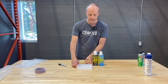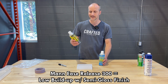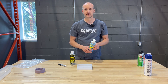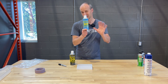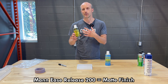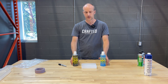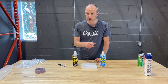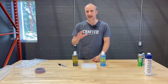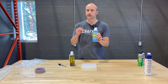What I'm actually wanting to do today is compare the Mann Ease Release 200 to 300. A lot of people ask: what's the difference? The 200 is a low build-up mold release, which is going to give you a shinier finish — semi-gloss to gloss on your resin casting. The 300 is going to give you more of a matte finish. If you're a woodworker making stuff with wood and resin, it doesn't matter — you're going to sand it down anyway. But if you're a resin artist who wants a shiny piece right out of the mold and doesn't want that matte cloudy look, you'll want to consider the Ease Release 300.